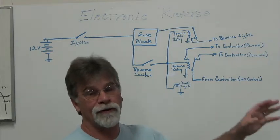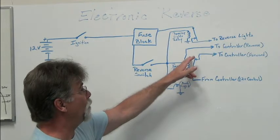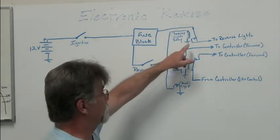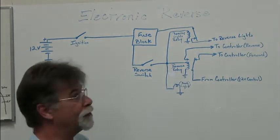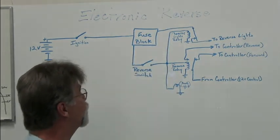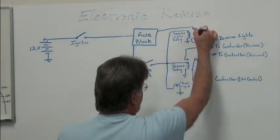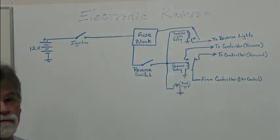If you had a double-pole double-throw relay, you could have the other set of contacts where the normally open contact goes to your reverse lights and the common goes to a 12-volt source. I'm showing it here with two separate relays — two single-pole double-throw relays, or actually one single-pole double-throw and one single-pole single-throw. What happens is when we flip our reverse switch we energize the coil on the reverse light relay, it closes, and as soon as you do that your reverse lights come on also. Very simple. We've got a demonstration board that shows all this that we use during the workshops.